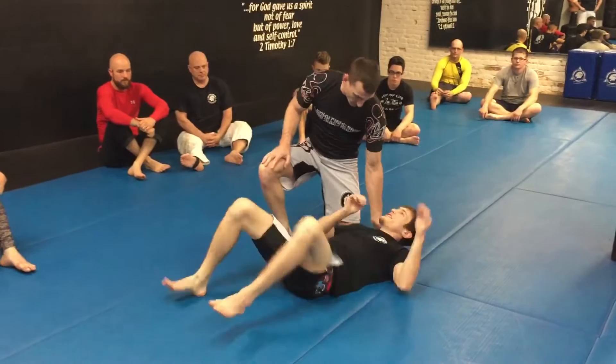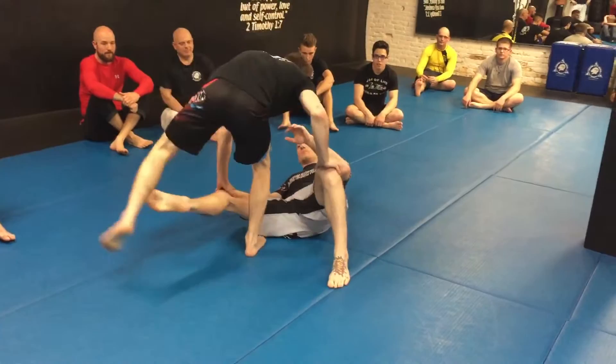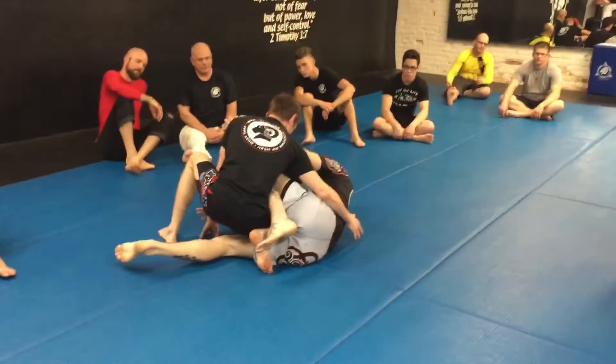Everything is a test. Sometimes we get into this fight and we just try to bring a knee in and just try to stop what they're doing. In the forms of defense, what did I just do? Just resist it.